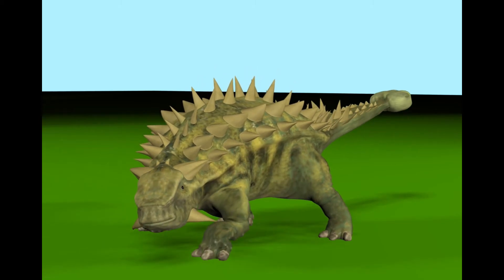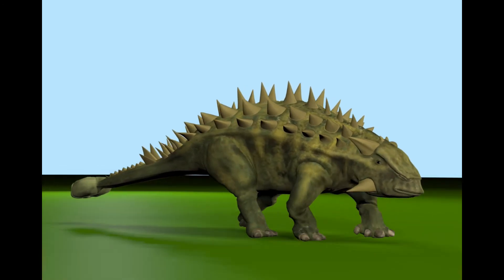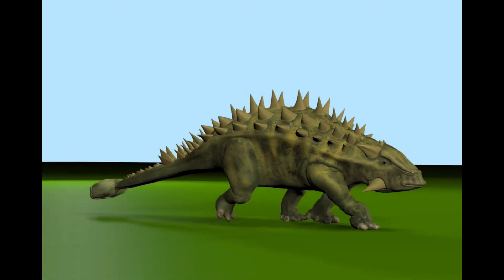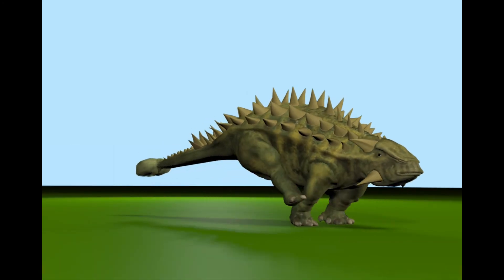Its broad rectangular snout would have adapted it for grazing on low vegetation, unlike other ankylosaurs which had a differently shaped snout. This may have adapted them to feed on different types of plants, allowing different species to live in the same area without being in direct competition.